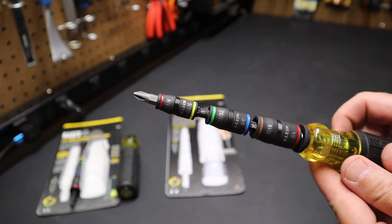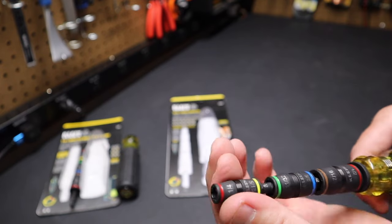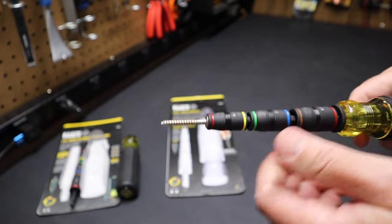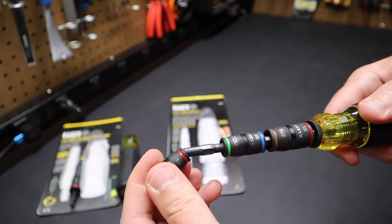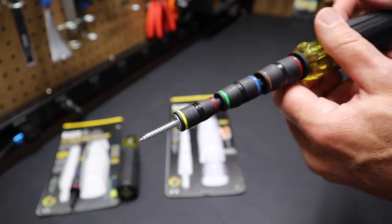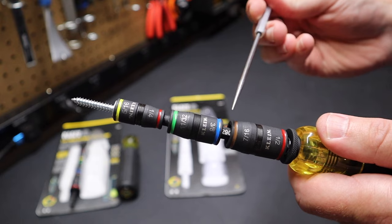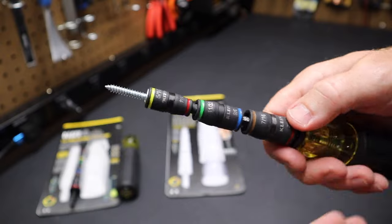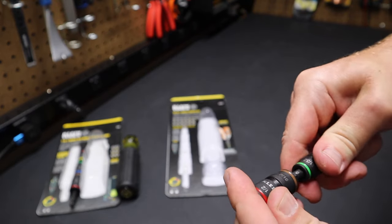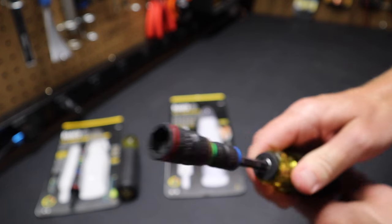Let me show you how these flip sockets work. You can change out the bits as I've shown from the carousel. If you want to use the sockets, take out the bit and pull this down a click. Take a quarter-inch screw — you can see the magnet retains the screw very well and you can drive that screw. Now let's say you want to go to five-sixteenths: pull off the flip socket, flip it around, click it back one. I'll grab a five-sixteenth screw — see it pops right in there; now we're turning a five-sixteenth screw held well by the magnet. All of these sockets work the same way, whether you're doing 11/32, three-eighths, seven-sixteenths, or half-inch — same concept, they all flip around.